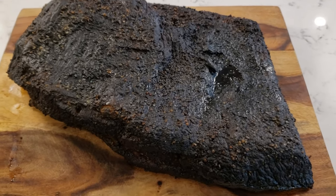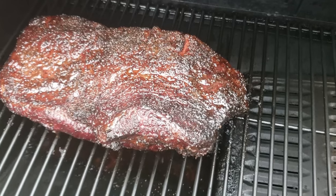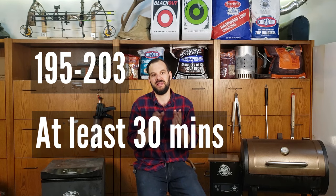The first thing you need to know is that there is no exact temperature where all briskets are going to be done every single time across the board. There's a temperature zone you have to hit in order to start rendering the connective tissue and making sure you get a nice tender delicious brisket. That temperature zone is 195 degrees to 203 degrees internal. You want to ensure that at a bare minimum you leave the brisket inside that temperature zone for at least 30 minutes to allow the connective tissue to start rendering.